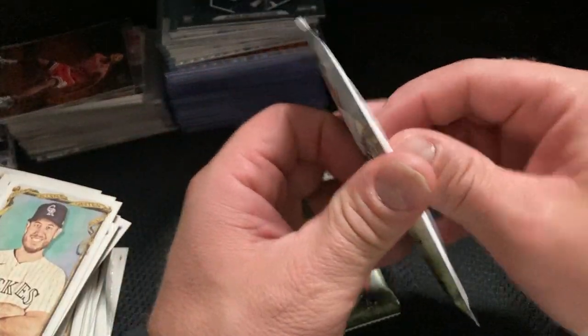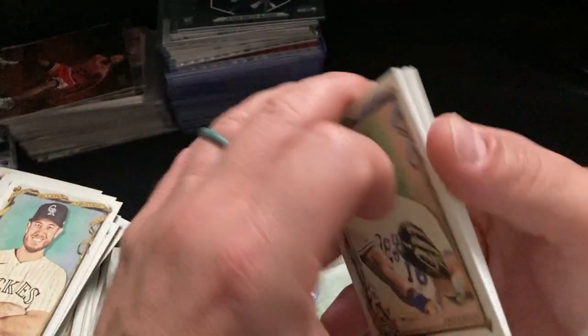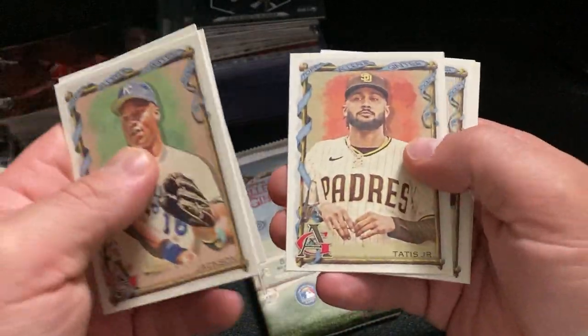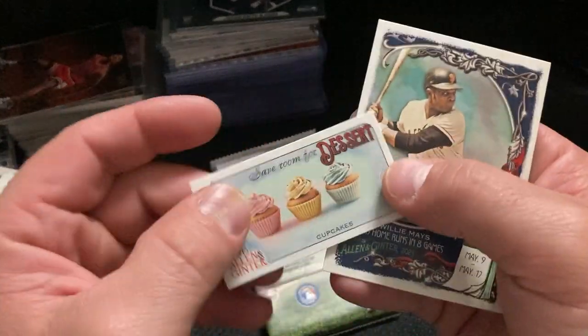A few more packs. What is that? I got three patches. That's a little upsetting — no autos. It's been a... yeah.